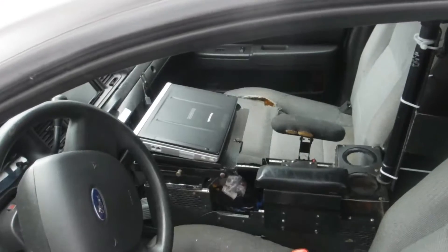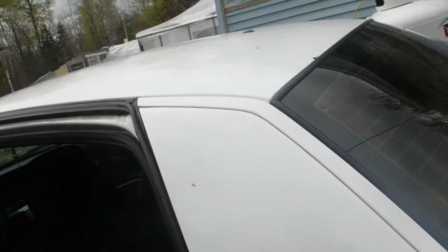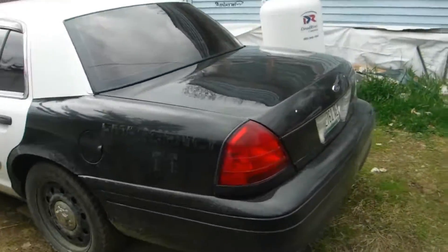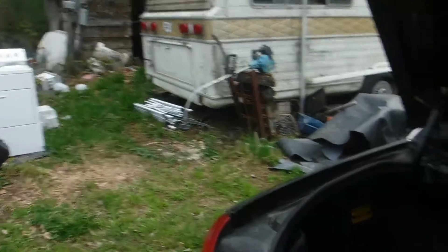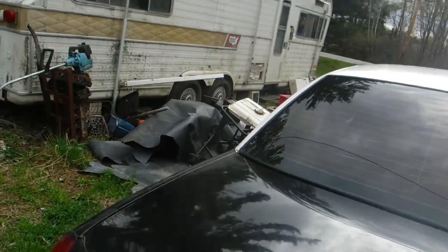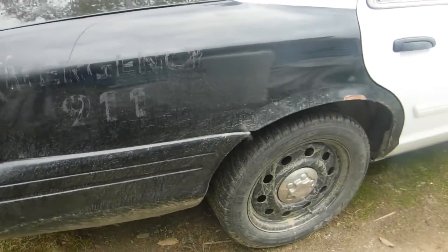Now I'll show you a better view of the console. I got the doggy out — come on, hi Jack! Now I'll show you some pictures of it. How many guys have a safe in the trunk? I don't know — I haven't seen too many with a safe in the trunk. It still has the factory rims on it.